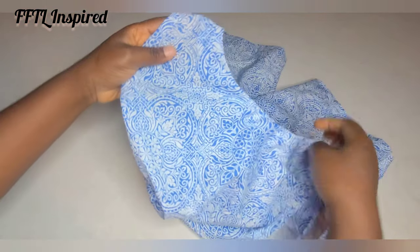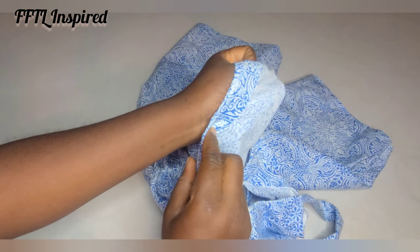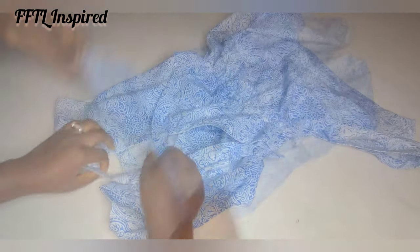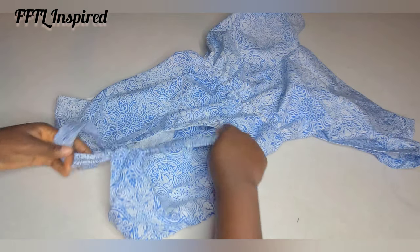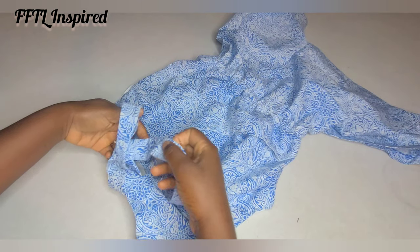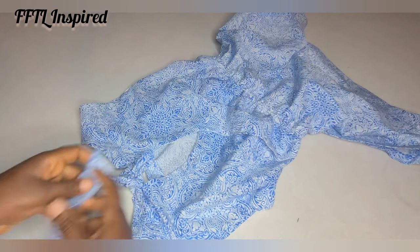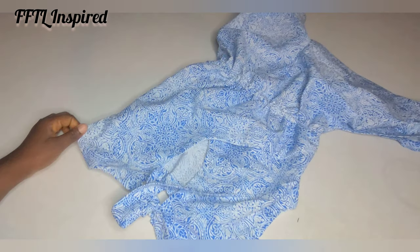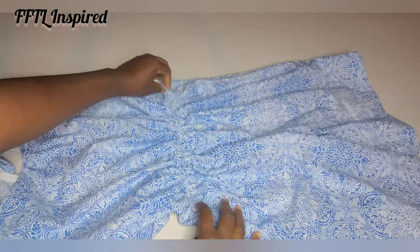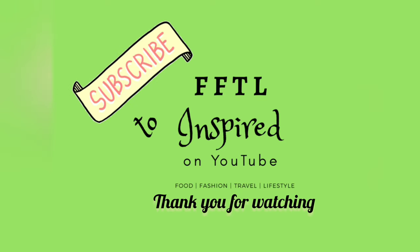With that, my outfit is ready. I have my belt to hold the two sides of the back together — you can tie it as a bow or any way you like. It's a very beautiful outfit and you can see it's really easy to make. I hope you've enjoyed this tutorial and that you'll try making this outfit. Please don't forget to leave your comments and questions below — I respond to all of them. Thank you so much for watching!